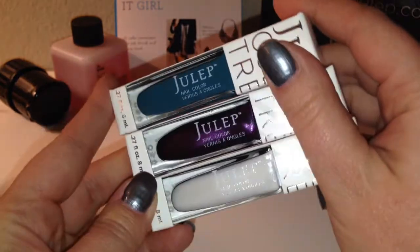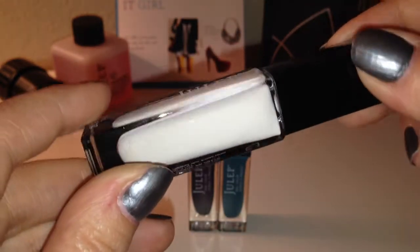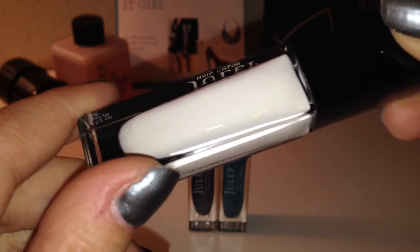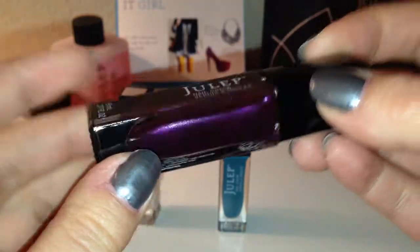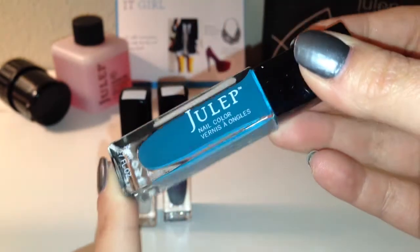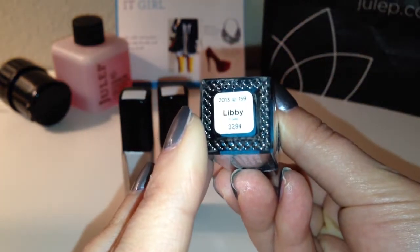Look how pretty these polishes are. The first one looks like a very white opaque color, although it does look like there's some gold flecks in there. Very pretty. This is called Bunny. The next one is a deep purple — also looks like there's a lot of shimmer to it — and this one is called Elle. Very pretty.